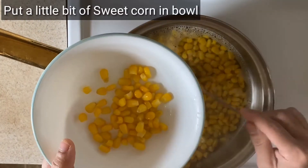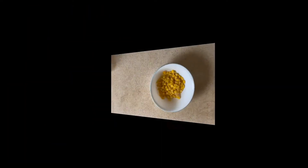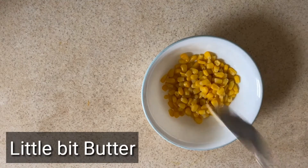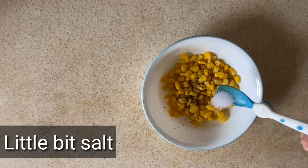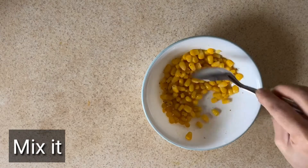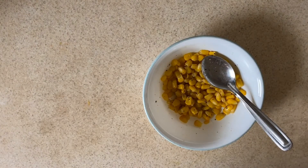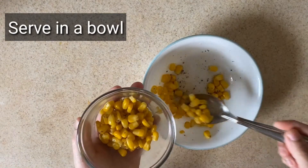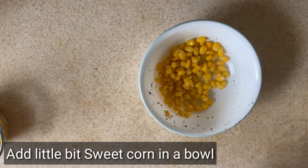Put a little bit of sweet corn into the bowl. The first variety of sweet corn we are going to be making is butter corn. First let's put a little bit of butter, a little bit of pepper, and some salt into the bowl and mix. Now serve this into a bowl.